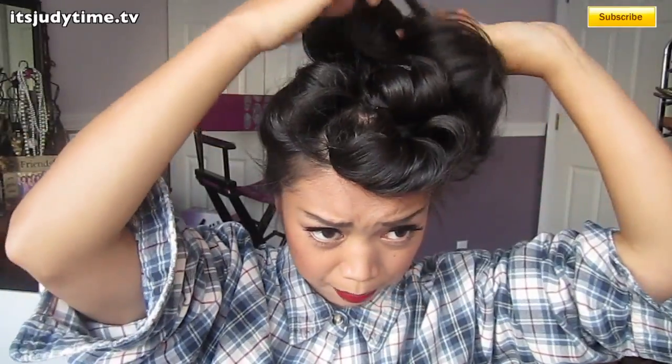So I just did four little rolls in the front. And then I'm going to bring my hair up to a high ponytail. Just wrapping the hair around, kind of twisting lightly and wrapping it around.